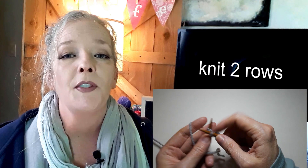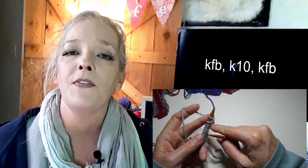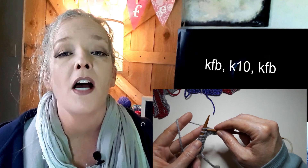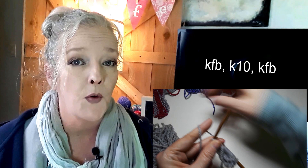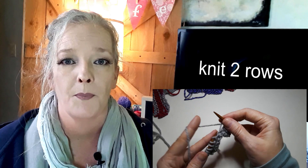Now you will knit the first two rows — just knit and knit. Easy. Third row, you are going to make one increase at the beginning of the row and one at the end of the row. My favorite is knitting through the front and the back of the first stitch, then knitting across, then knitting through the front and the back of the last stitch. That will give you 14 stitches on that row. For rows four and five, you're just going to knit across again — knit all the way across, turn it around, knit all the way back.